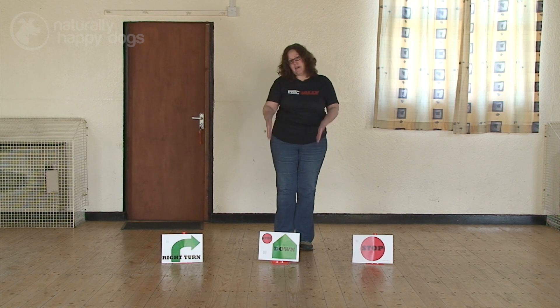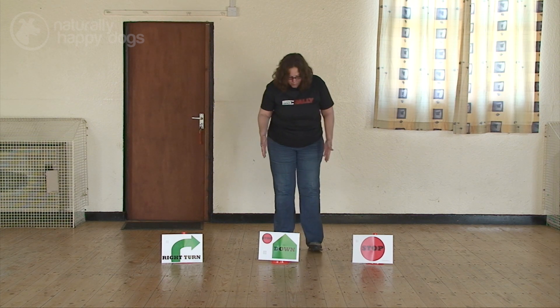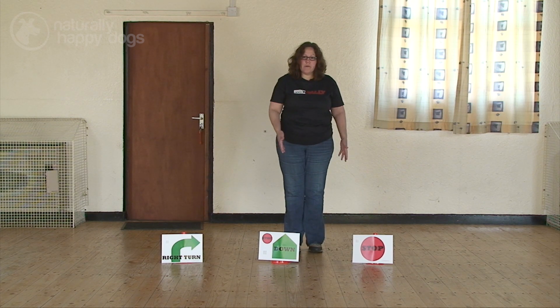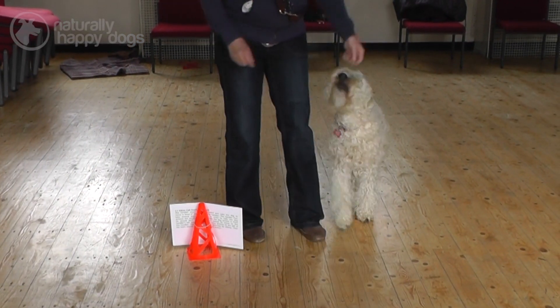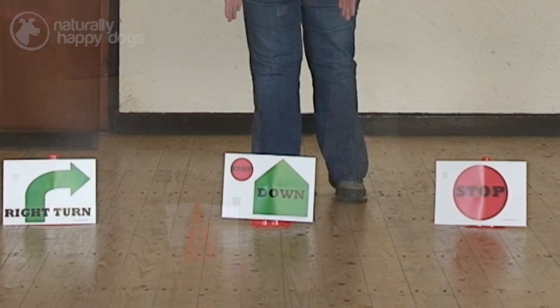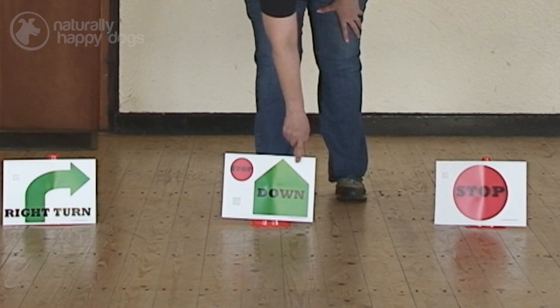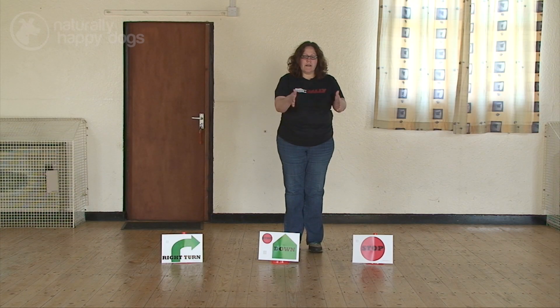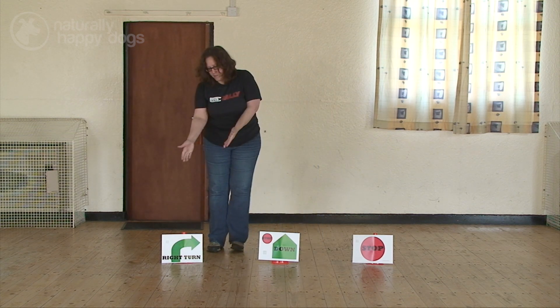I've faced the signs so that you can see them, but where I'm positioned next to this stop down is exactly where you want to be when you're working with your dog. You'll notice on this down that it has an arrow that comes up, and what that means is that you're going to go forward straight on to your next station.